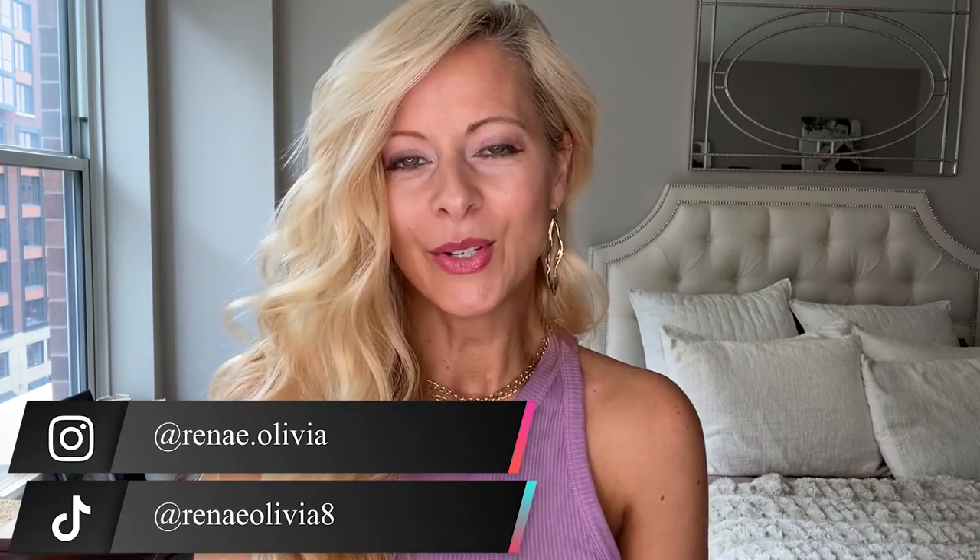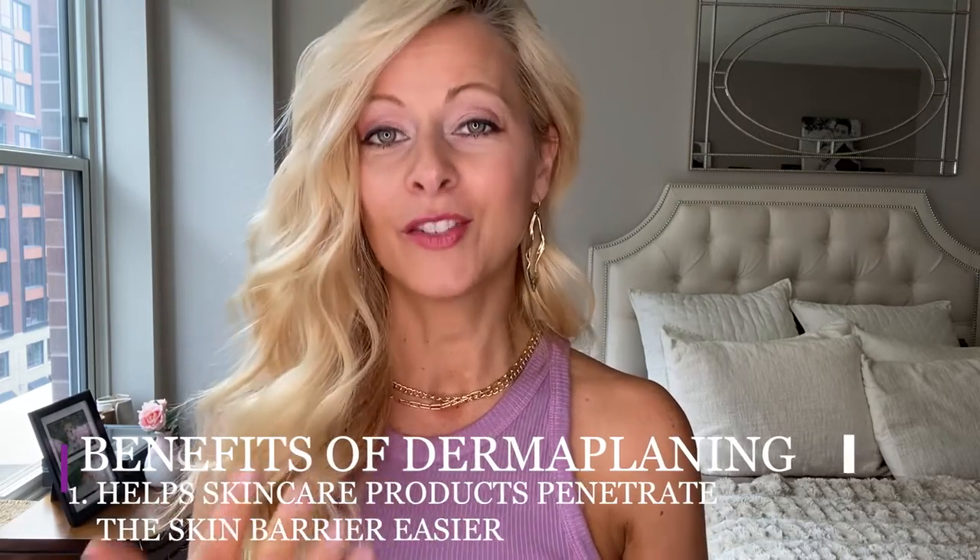Before we get to the benefits and all the good stuff, I just want to give you a little bit of background on me. I just turned 50 in February and my channel is all about beauty, fashion, and all of that. My face, which you're going to see later in the video with no makeup at all — completely bare — you will see what my skin looks like when I'm doing the tutorial.